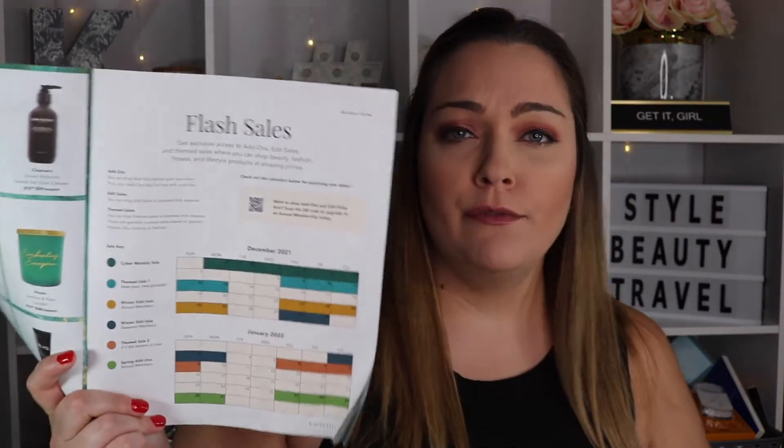With every box you do receive this FabFitFun — I guess you could call it like a little magazine. It does talk about all the products that you could possibly get in this box. You do get choices depending on what level you are, if you're seasonal or annual. You can check out this and they have articles about all the products as well.